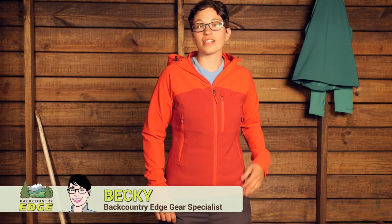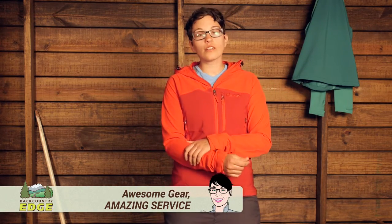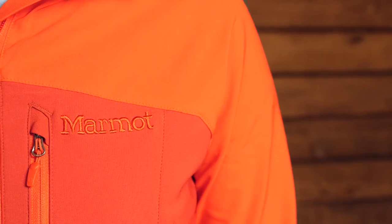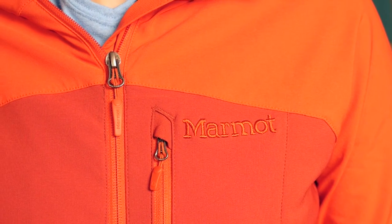I am wearing the Marmot Women's Estus Hoodie. This is a lightweight, very stretchy and breathable soft shell jacket. The material is 90 percent polyester, 10 percent elastane stretch, so it stretches in all directions, which is great for climbing or any activity where you are moving fast and want the jacket to breathe but also provide a lot of protection.